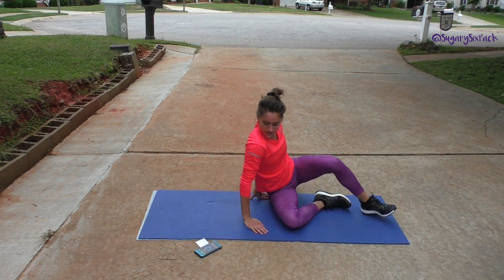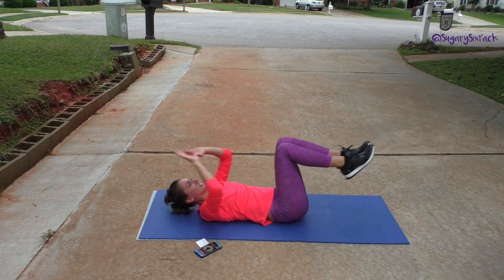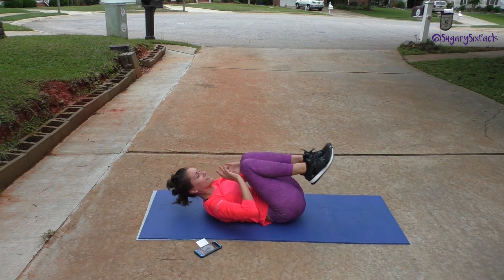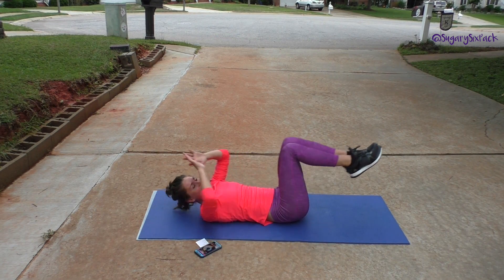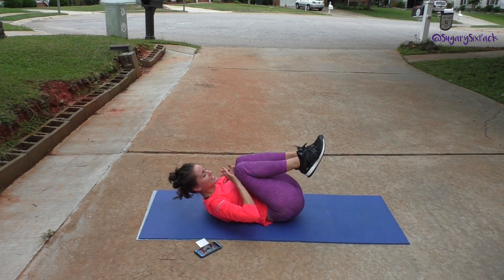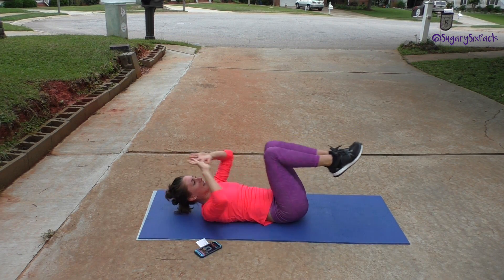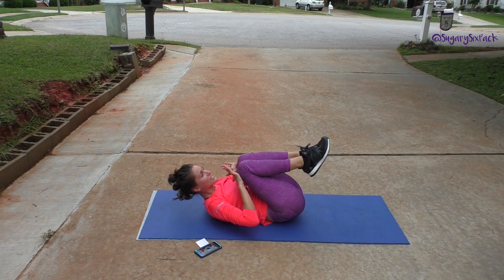And switch to extended crunches. Go. Keep that lower back on the mat. It is okay if your legs are going really close to straight up to the sky — that's all right, as long as you can feel your abs engaged. Feel them working — that's what we're going for here, ab engagement. We've got three seconds left and then we're going back to hip lifts.